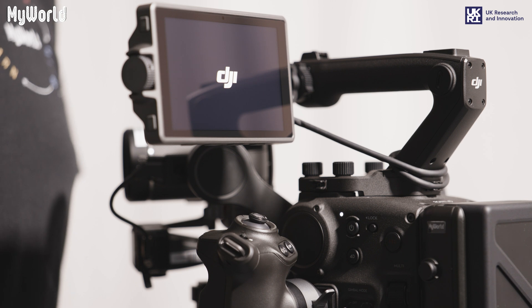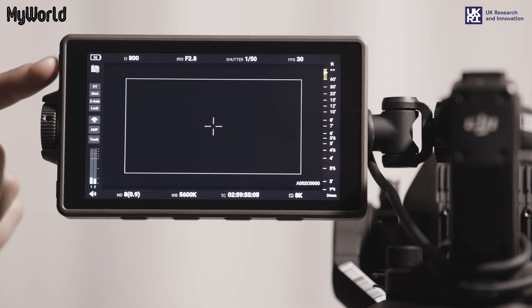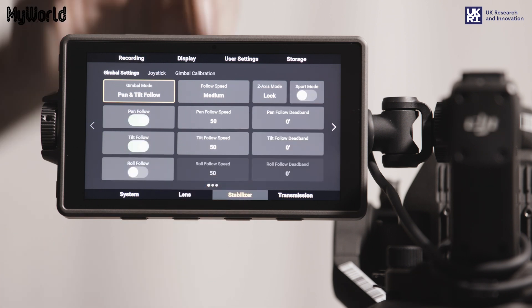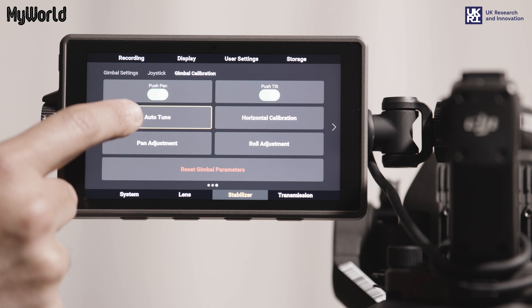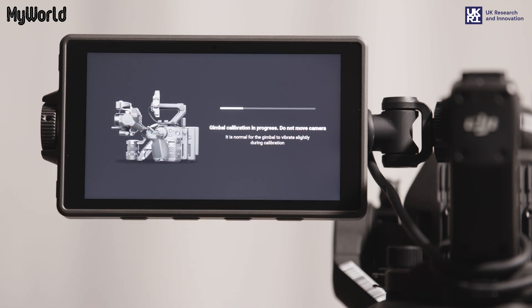Every time the camera is switched on, the gimbal needs to be calibrated. Press the home button on the left side of the monitor, press the stabilizer button on the screen, then gimbal calibration, auto-tune and confirm. While calibrating, the camera will vibrate.